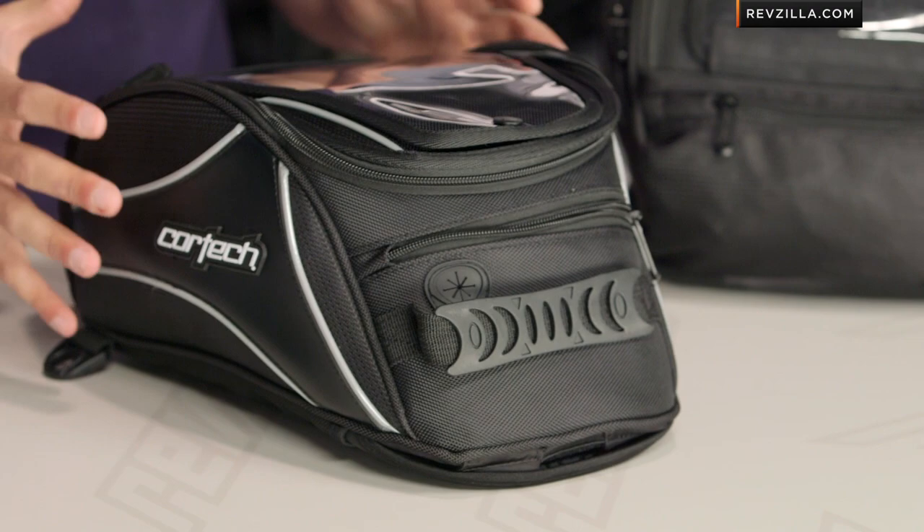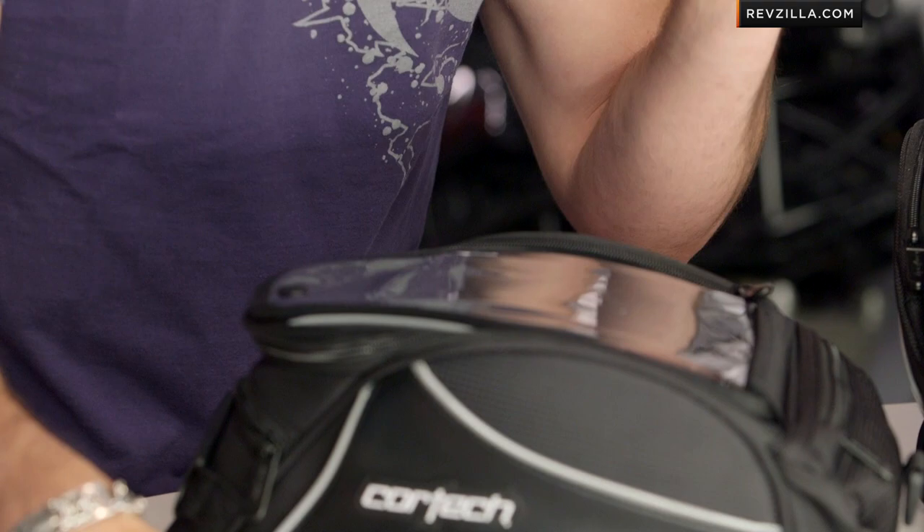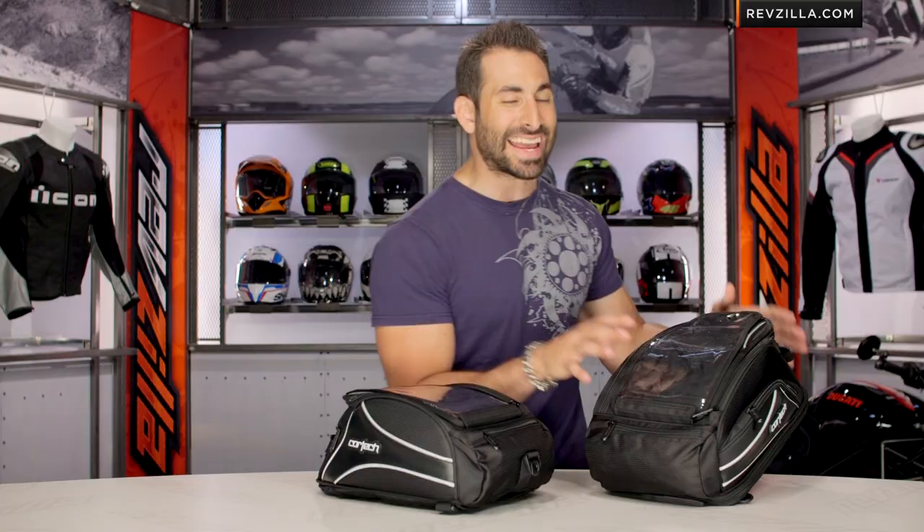From Cortex, this is the Super 2.0 — a nice step up in functionality over their micro series of tank bags, but not as streamlined or sexy as their driver series. These start at the $65 mark and go up over $100. You have three sizes available: 8-liter, 12-liter, or 18-liter. This is a 12 I have in front of me, and this is an 18 to my left. The 8-liter is a little bit smaller with some nuanced differences, but basically they're very similar.